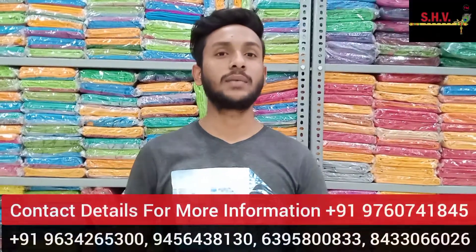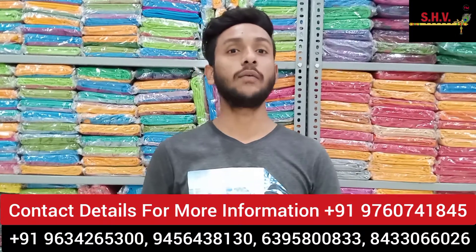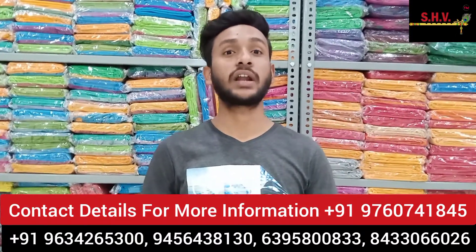Hello friends, I am Rahul from SHV Headloom. Today we present to our customer a very popular collection of Pochampalli Ikkat dress material.